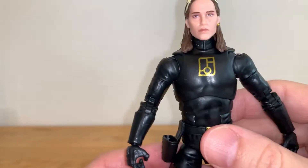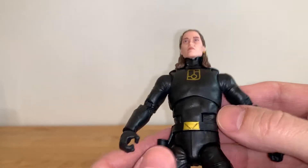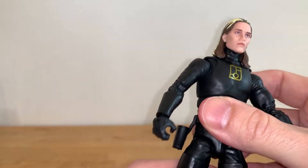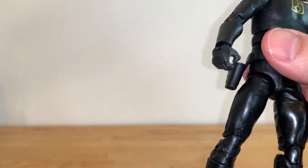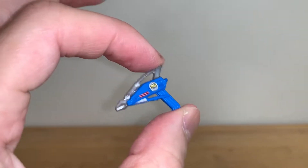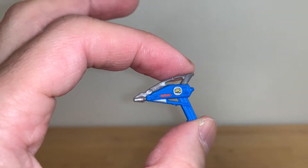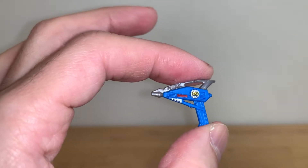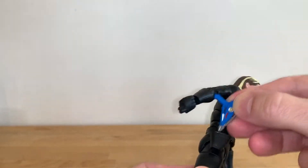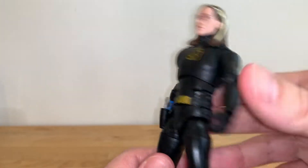The head sculpt and the hair sculpt is very nice all around. The rest of the body is pretty much a generic black body with boots and gloves — nothing crazy on it, it looks fine. It works for what they need it to do. On his chest you've got the gold symbol, which looks really good, and the gold belt buckle looks nice. You've got the holster there, which is cool. He's got his In Space blaster here — really nicely done. Blue plastic with silver and gold, and a little bit of red. Looks really good. That can just get holstered in here perfectly, which I do like.